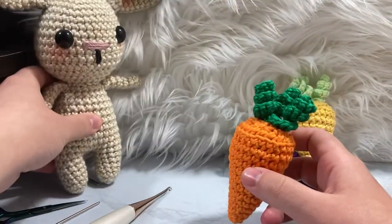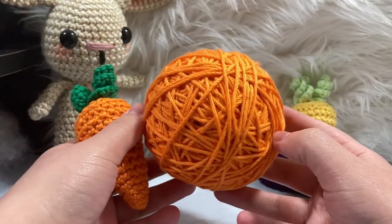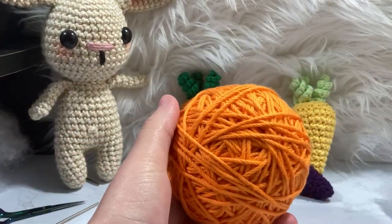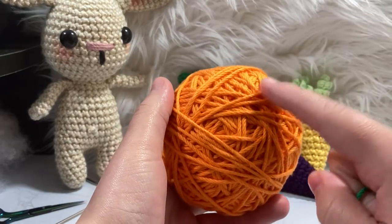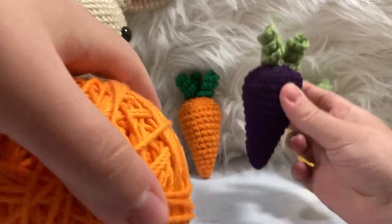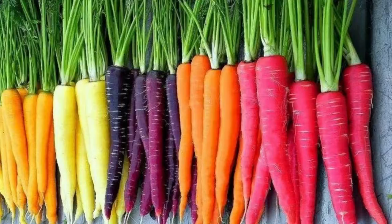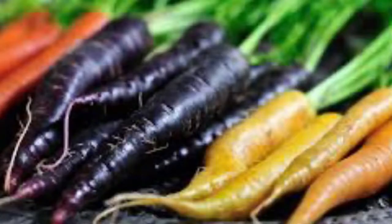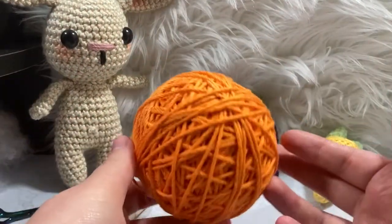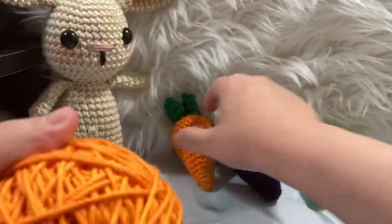Let's go ahead and get started. For this project you're going to need some yarn. Today we're using a nice orange — I Love This Cotton from Hobby Lobby, specifically a worsted weight yarn. I'm also going to be using some orange and some green. Carrots don't always come in orange — sometimes you can get a purple carrot or a yellow carrot. I'll post a picture so you can see. I'm using this orange tone and an emerald-esque green for the green tops.